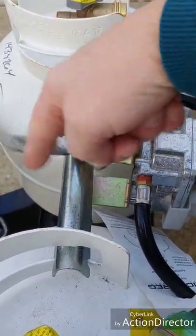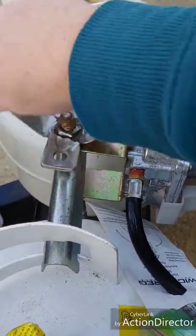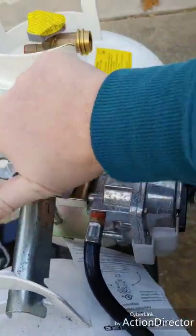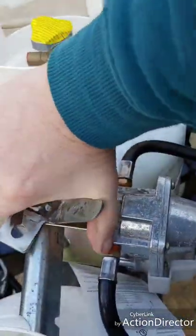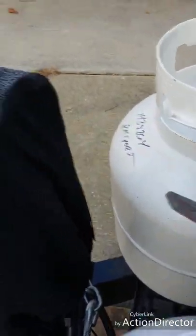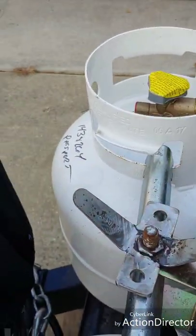The first thing you're going to want to do after you gather your stuff is place your tanks where you like them and secure the T bracket to the nearest tight spot, where one of the locking tabs will land on the center bracket.